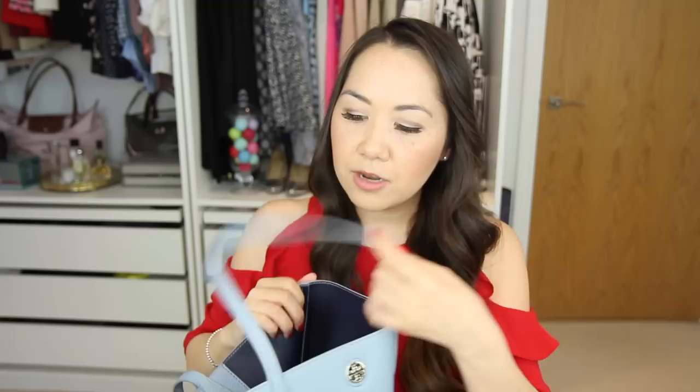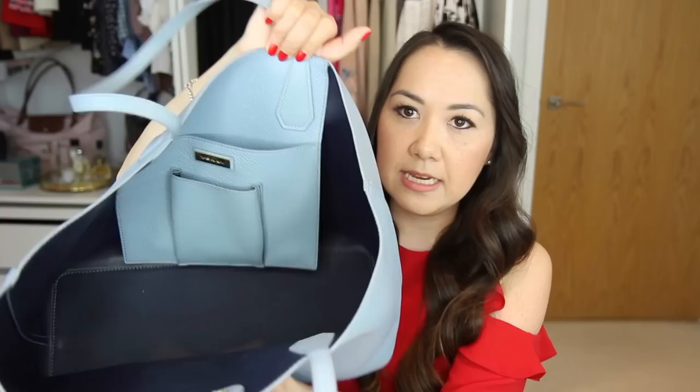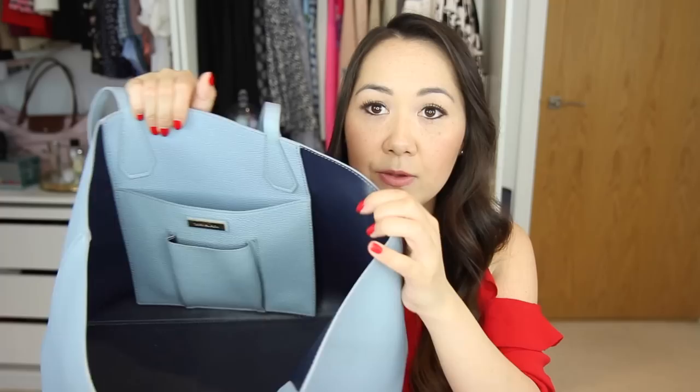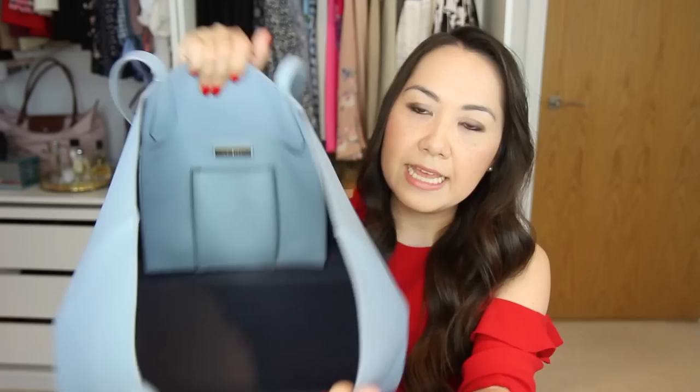It's completely leather and very simple — just two straps and the Tory Burch emblem on the front, completely plain on the back. On the inside, this particular one has a dark blue interior, which is typical of their contrasting interior colours. There's one pocket with a little sub-pocket — great for a phone or card holder. It's leather on the inside as well; I don't think there's any lining, just one piece, which makes it very easy to wipe clean.